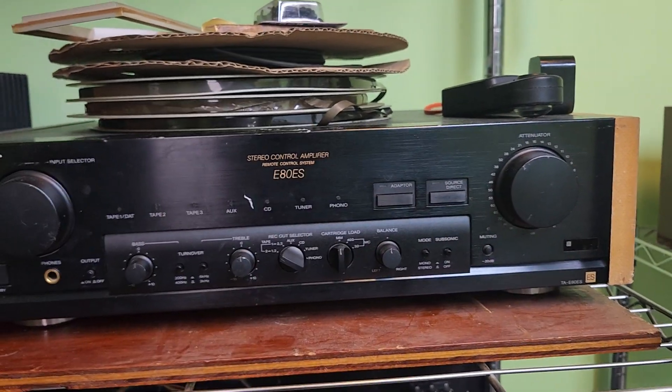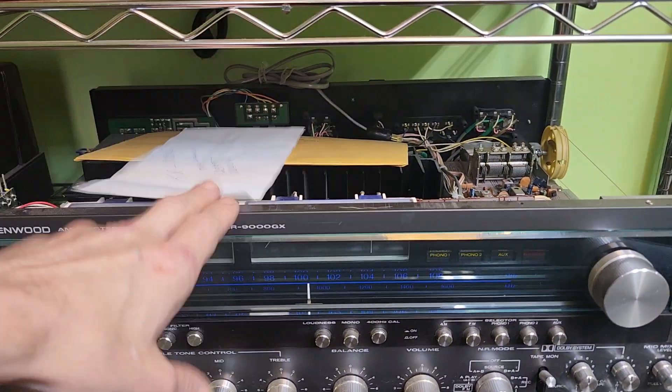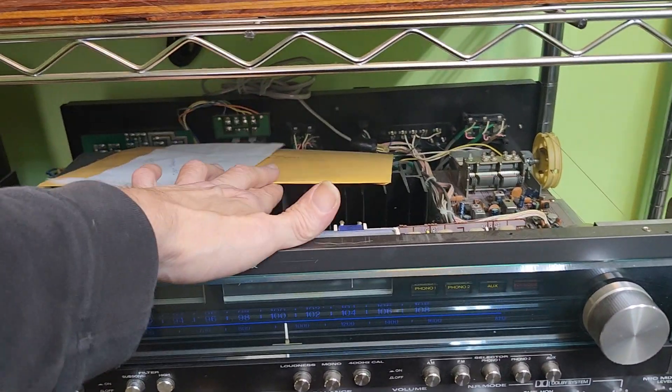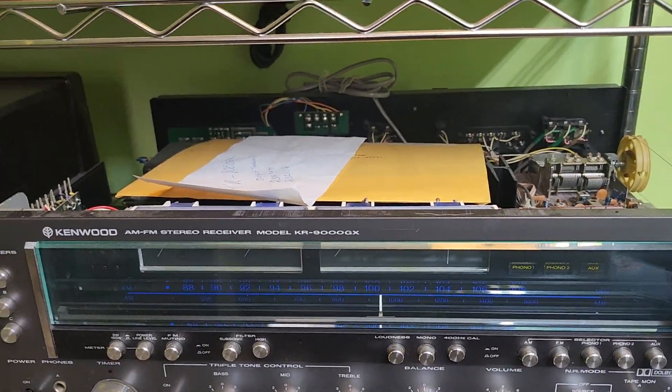This is the Sony E800 ES, so that's definitely going to be looked at. Now we have the 9000 GX still to look at as well — we finally have everything we need for it.